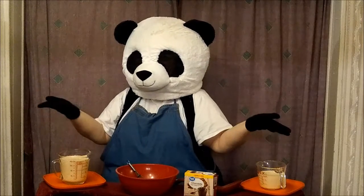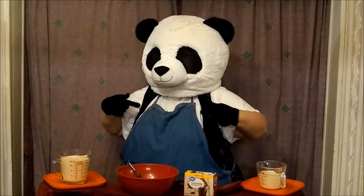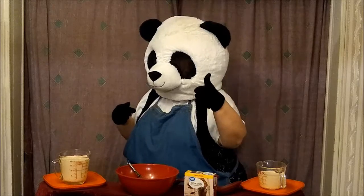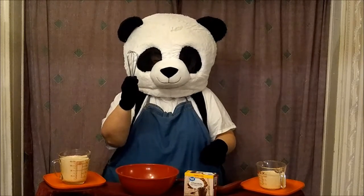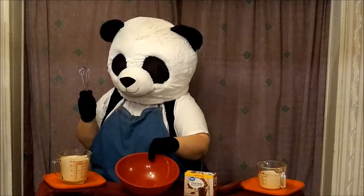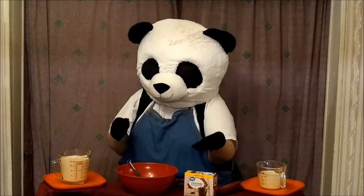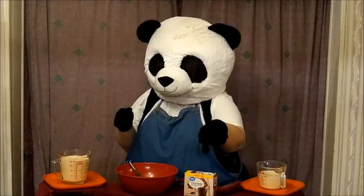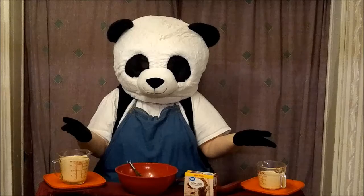To make pudding, you need the following items. First, you need an apron to make sure you don't make a mess and get it on yourself. You're going to need a whisk. You're going to need a pretty good sized bowl to mix this in. Of course, you need a package of pudding mix — in our case, we're using chocolate. And you need some milk.